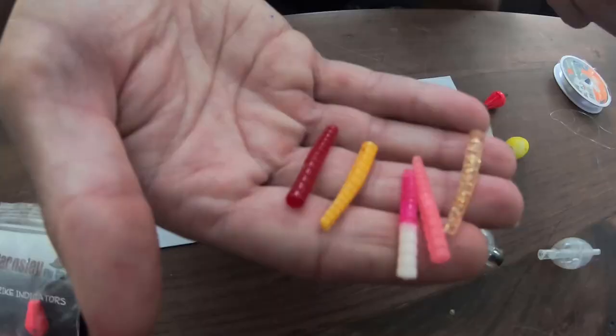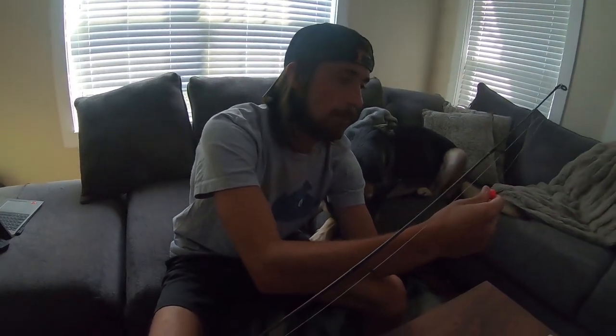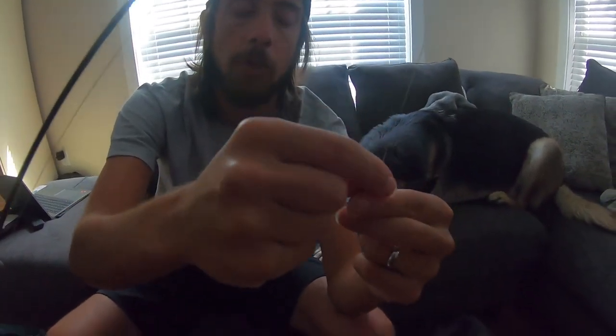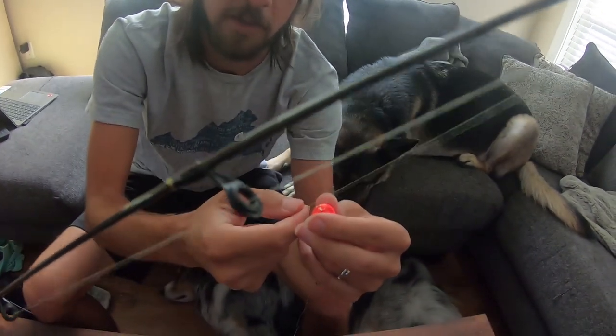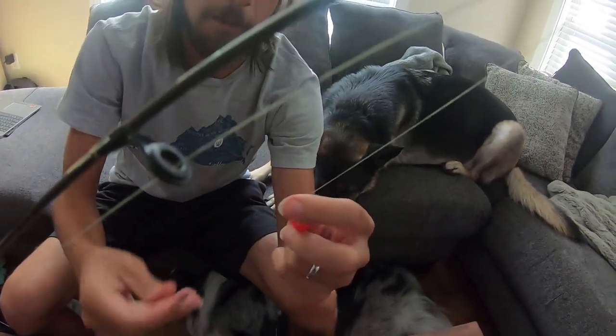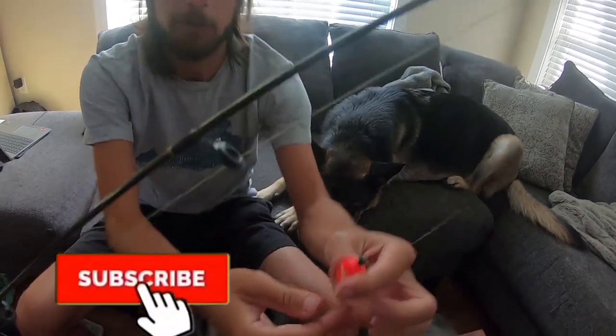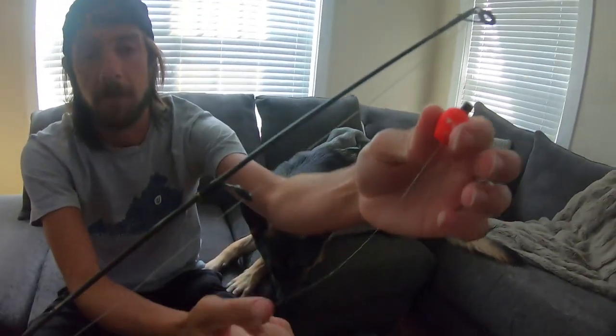Trout magnets come in quite a few different colors. I keep a variety so I can tweak it based on conditions — if it's clear water I'll go with a lighter color, darker conditions I'll go with a more natural darker color. When setting up the float, I put it up depending on depth. I try to have the trout magnet float right along the bottom — you almost want to be snagging the bottom sometimes. If you're never snagging, you're probably too high in the water column and won't get bites.